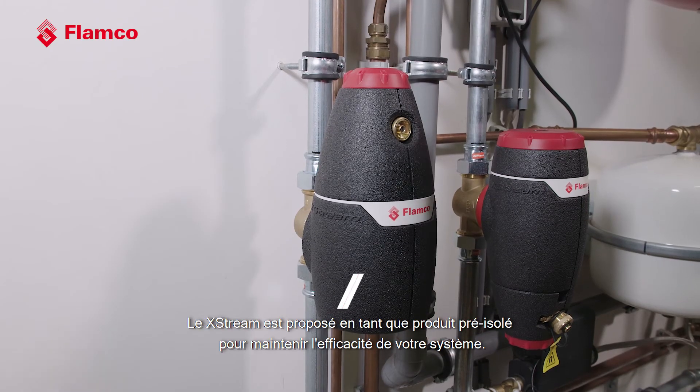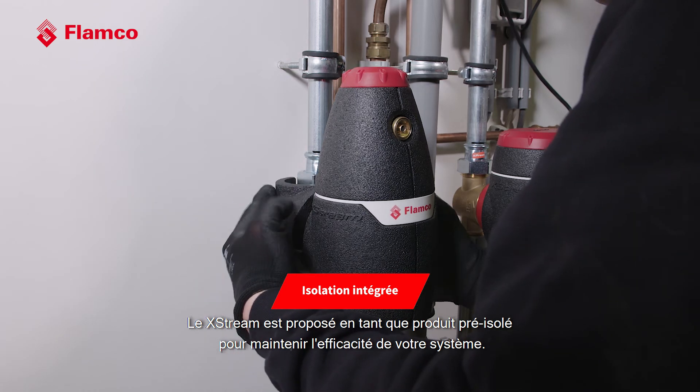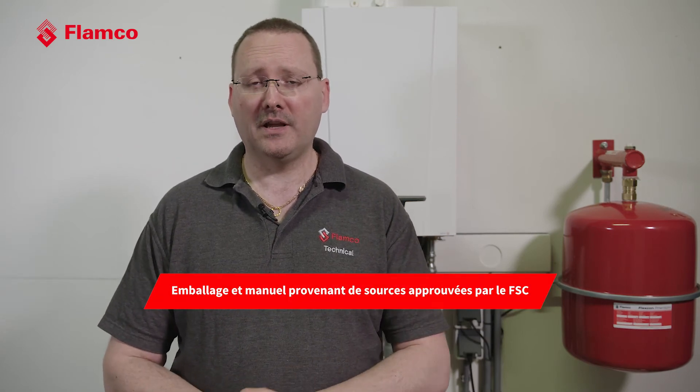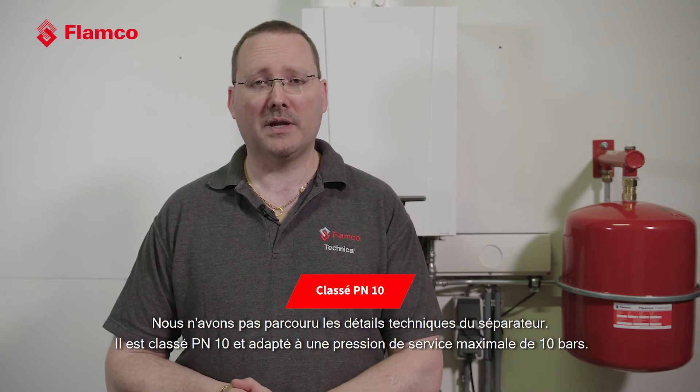The Xtreme is being offered as a pre-insulated product to maintain the efficiency of your system. We've also made sure that our packaging and printed materials only come from FSC-approved sources. We haven't skimped on the technical detail of the separator — it's PM10 rated and suitable for a 10 bar maximum working pressure.